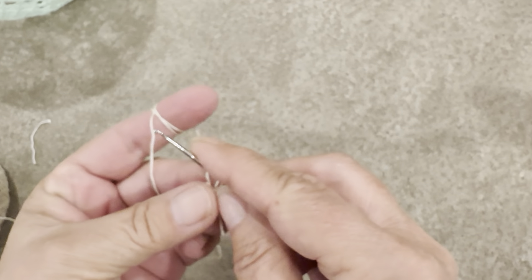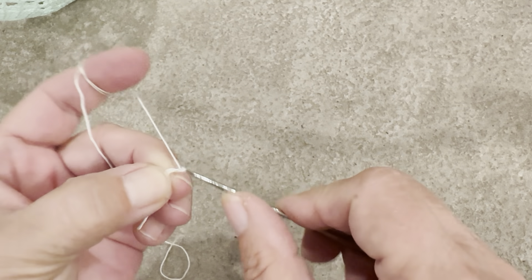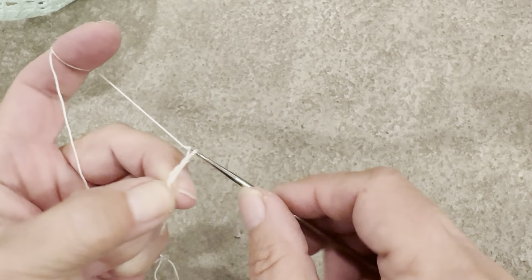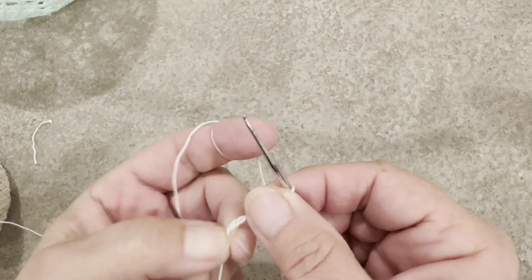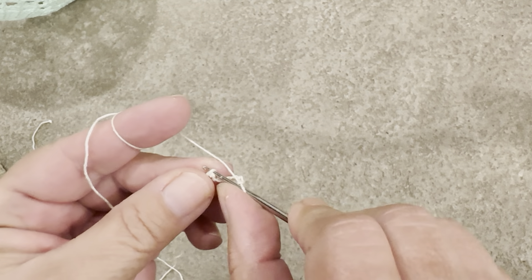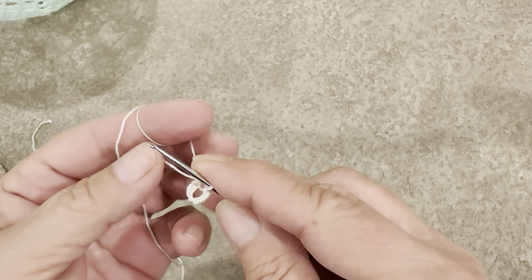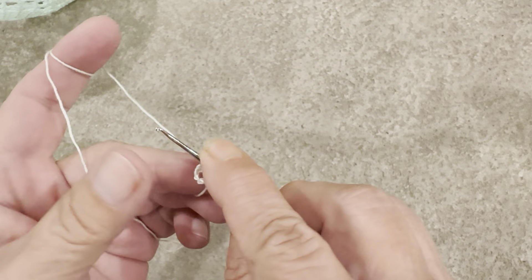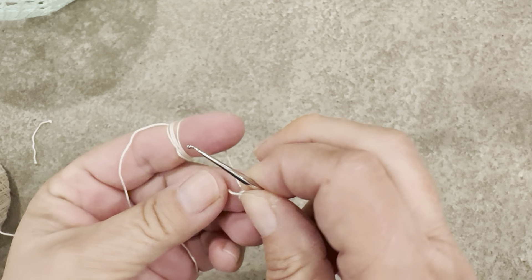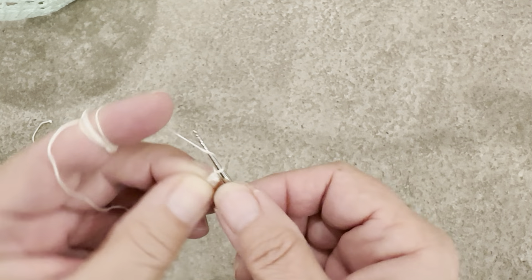I don't know what I did there, so: one, two, three, four, five, six, seven, eight. I've never seen anybody else who does videos going through so much trouble as I do — this is just ridiculous. Anyway, chaining three as the first double crochet.